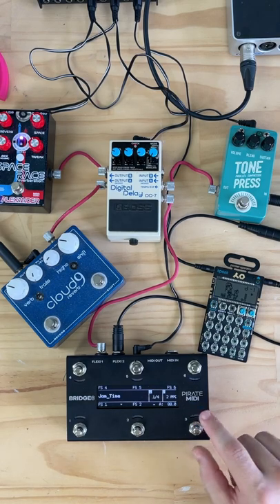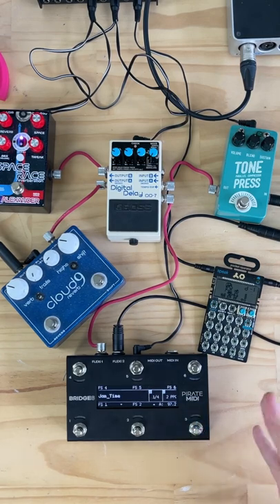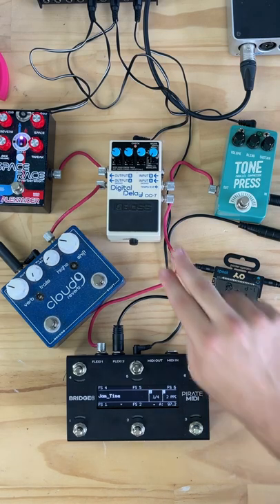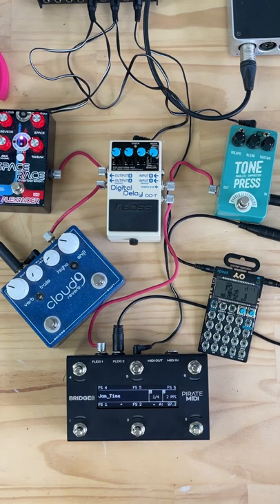I've got MIDI clock A assigned to footswitch 3, which we can tap the tempo into. I've got FlexiPort 1 configured as a tap tempo sync output, which is going to send switched pulses emulating a tap tempo footswitch to our DD7 to synchronize the tempo.